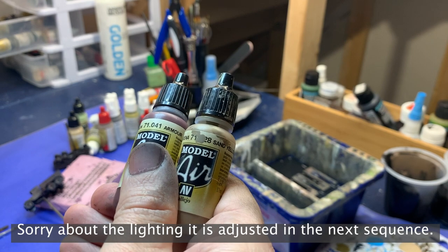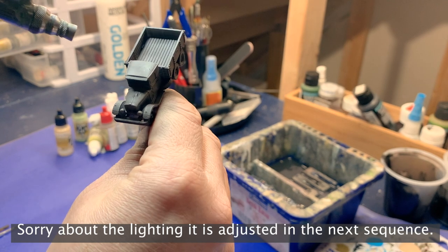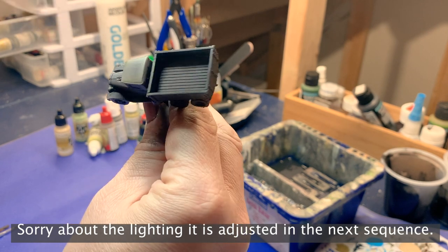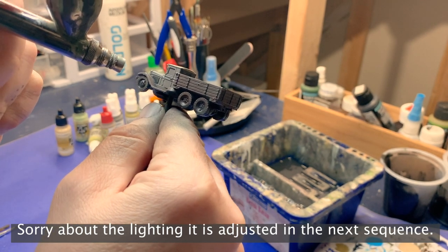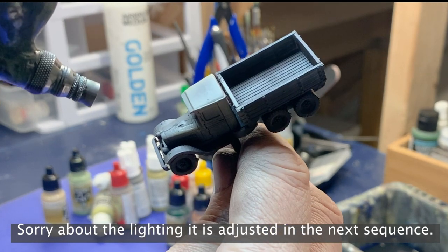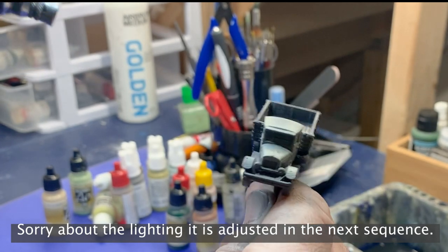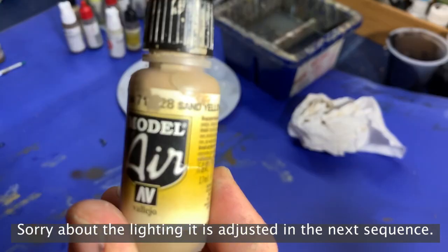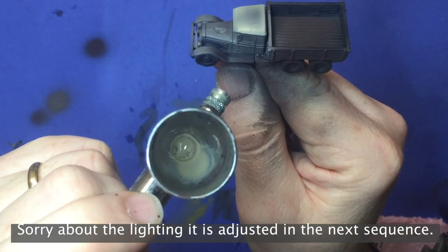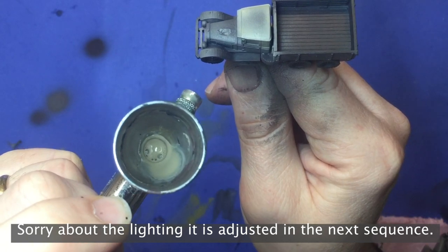Now I mixed a mid-tone from a 50-50 mix of Armor Brown and Sand Yellow. I sprayed the mix on each panel, leaving the Armor Brown showing in the deeper recesses, and tried to focus more towards the corners of each panel. With that coat dry, I grabbed my airbrush again, and using Pure Sand Yellow, I went around the very edges of each of the panels and any upper surfaces where I felt the sunlight would fall on the models.